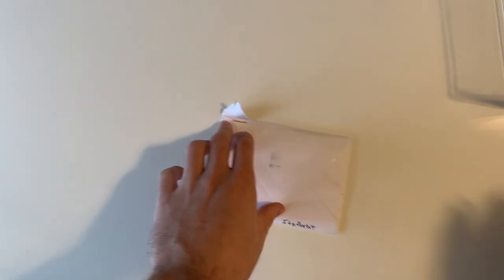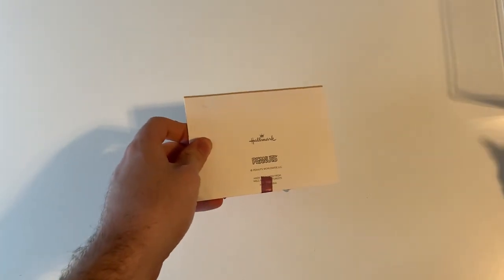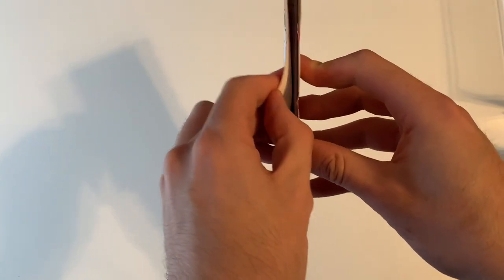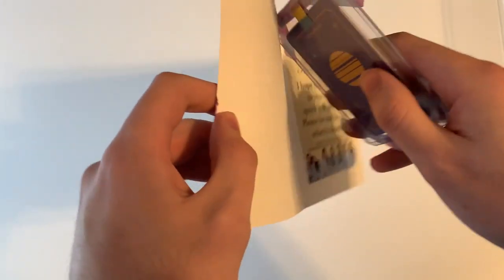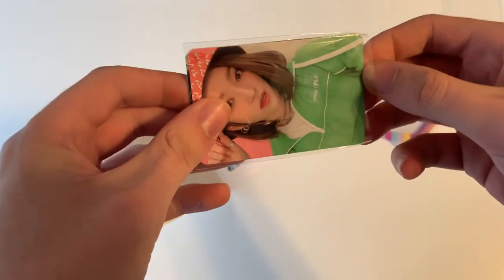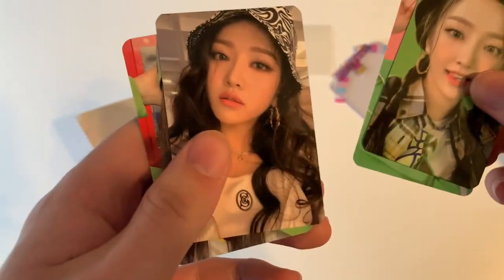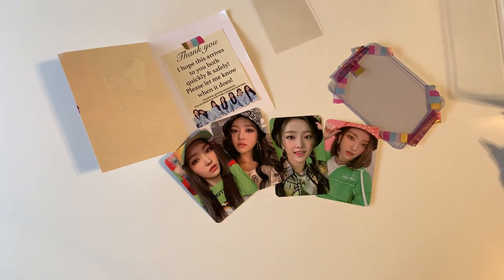Welcome back, so in this one we got just a letter with some photocard purchases. I like the Snoopy card. So we got this — in this we got the We Play album stone cards. There we go, we got all four. This is the one that's probably my favorite out of the set. So yeah, see you guys in the next clip.